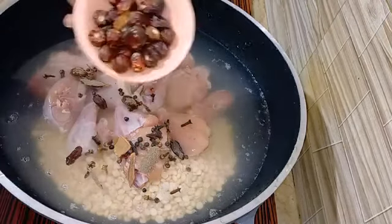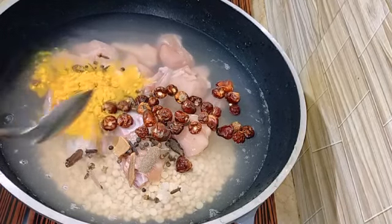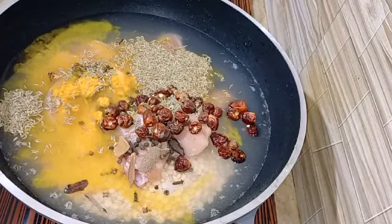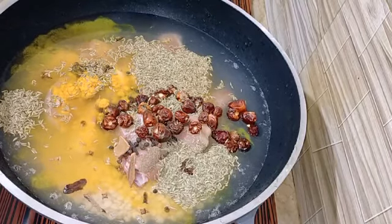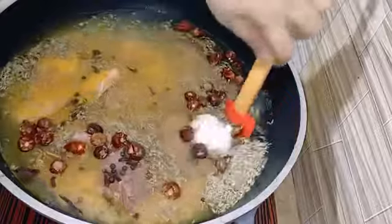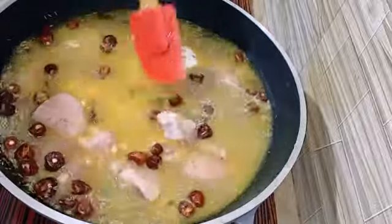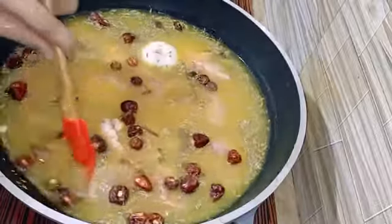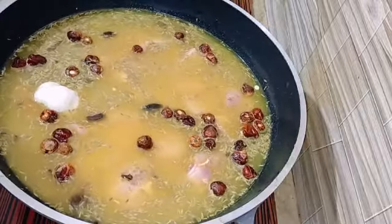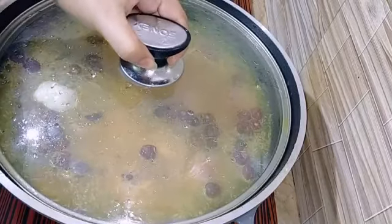We add 100 grams of chicken shami kebab. I will put a little bit of water, leave it for half an hour, and then rest the dough for about 10 minutes.